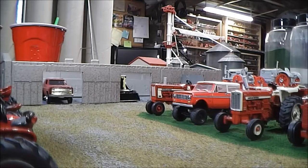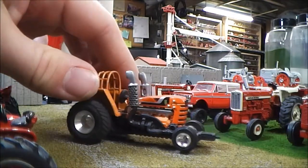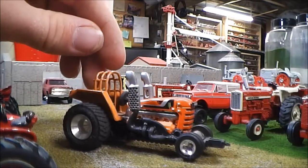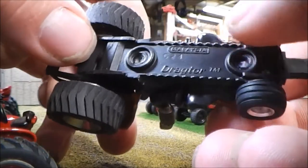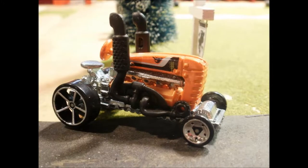Today we'll be looking at my custom 1/64 scale pulling tractor. Now I don't really know what to call this because I didn't start with an actual tractor as a basis. This was actually a Hot Wheels tractor and it came in a three-pack with a tractor trailer truck. And you might be able to see on the bottom here — Mattel calls it the Drag Tour. And this was not a very appealing tractor when I got it, as you can see.